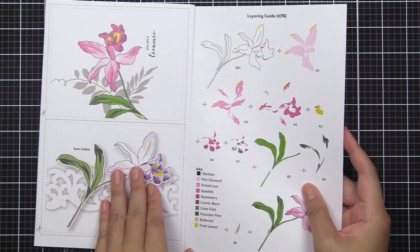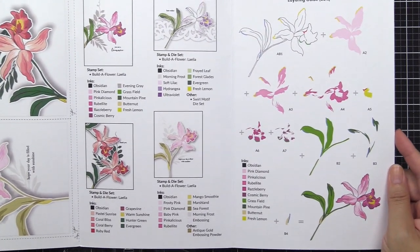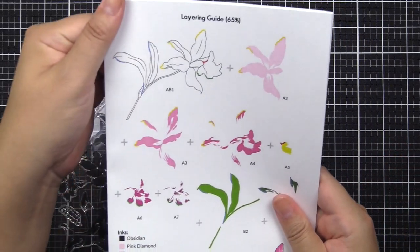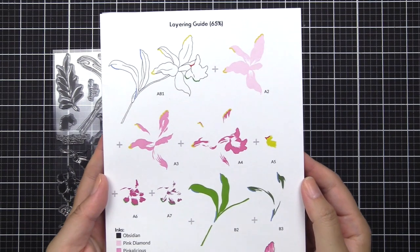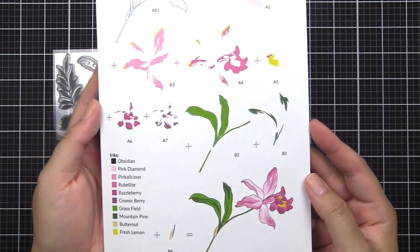Make sure you check out our stamp packaging. Our stamp packaging all have tri-fold inserts packed full of great design inspirations, project inspirations, and color choices along with a detailed layering guide.